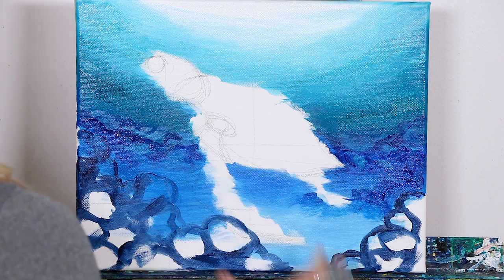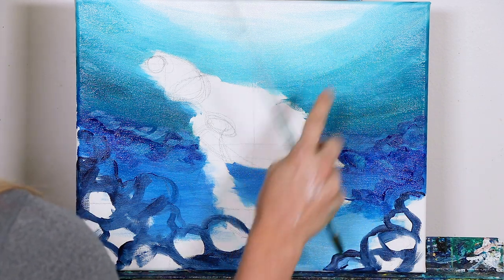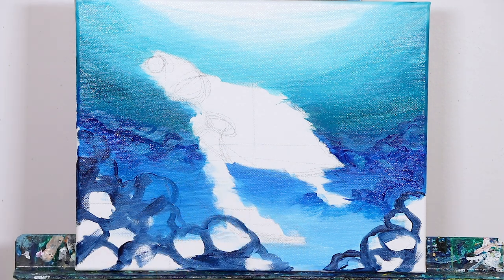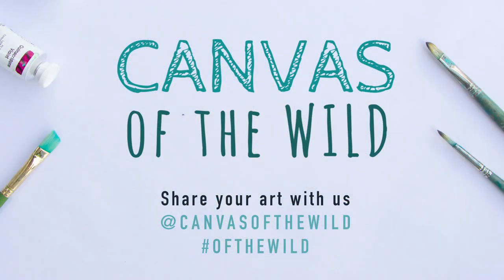Excellent! So now we're going to take a quick break. When we come back, we're going to do our water, get all those ripples and highlights in, and then color block in our corals. Then we'll go on to the next part of the lesson, which is our sea turtle.